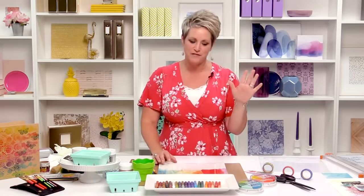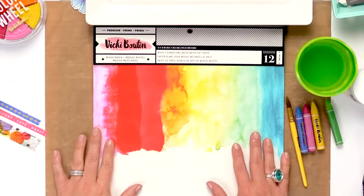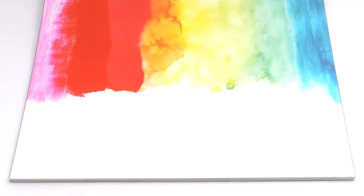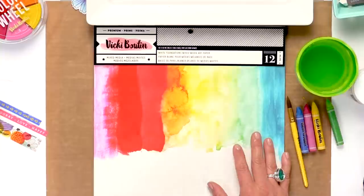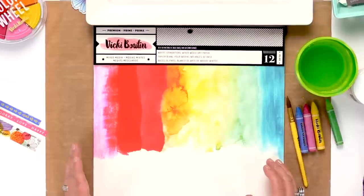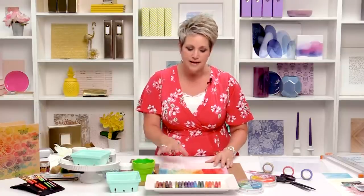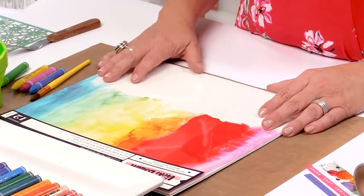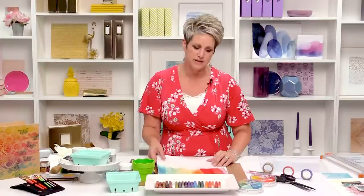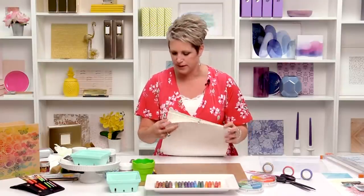So let me show you. First thing we're going to start with, which we always start with for any of my backgrounds, is the Vicki Booten Foundations paper. 140 pound, extra heavy, crisp white, mixed media paper. So it is great for wet mediums. It works as well as a watercolor background, and you can easily access it in a 12 by 12 size or format. This package is deceiving when you see it online — it's just a clear sheet on top that covers the white background.